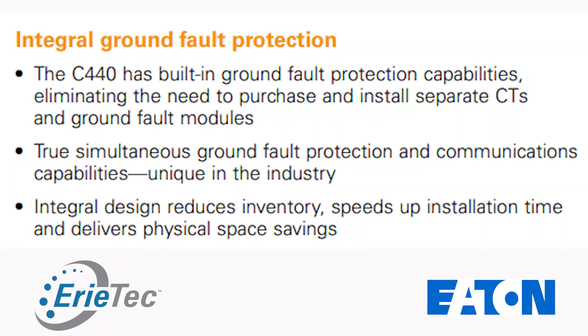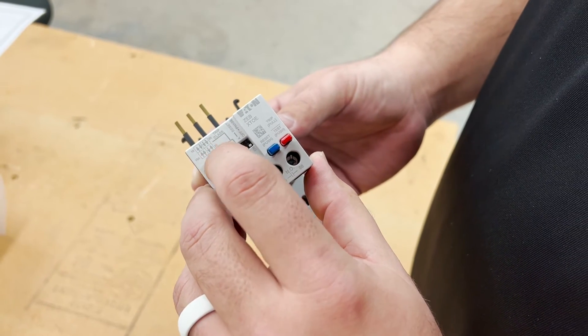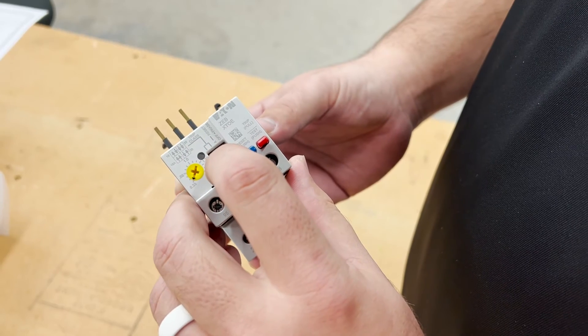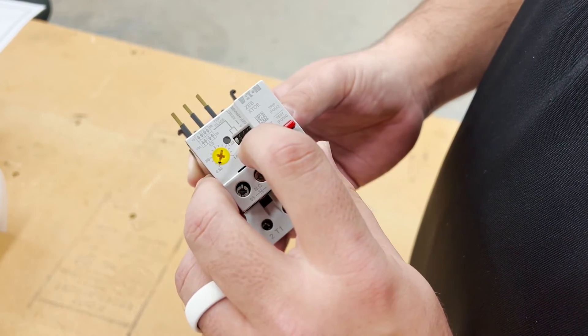A couple other features of this Eaton C440: as an add-on feature you have to specify, it does offer ground fault protection. Some other standard features include trip classes — trip classes are 10A, 10, 20, and 30. So you have trip curves for inrush, and with that you can prevent nuisance trips as you're starting up, depending upon how much inrush you need.